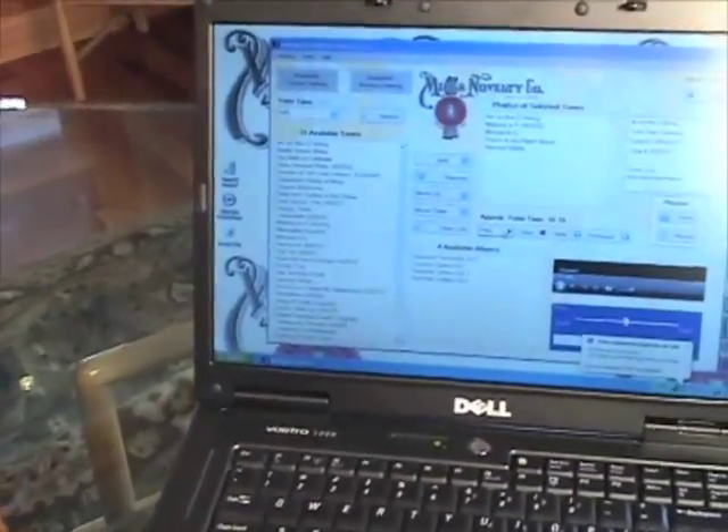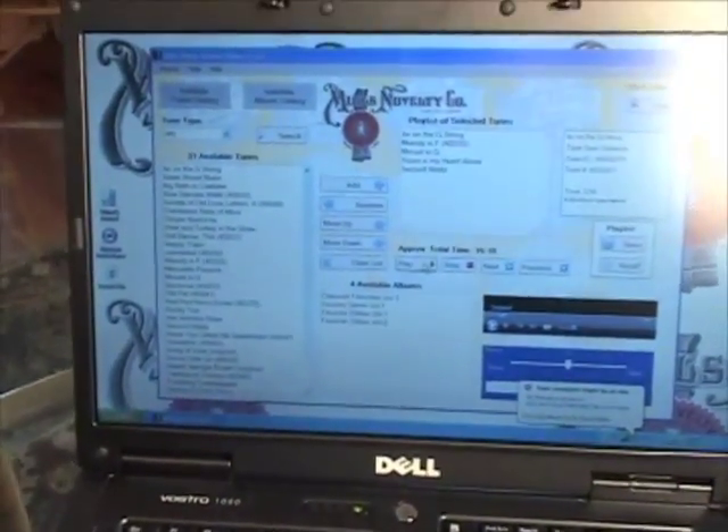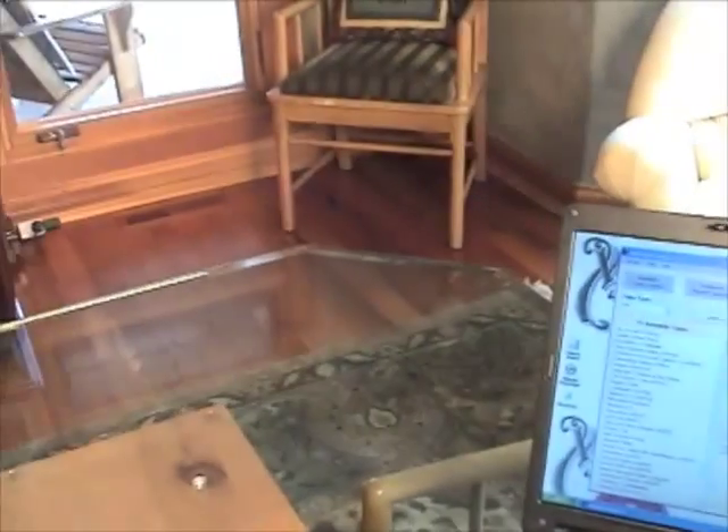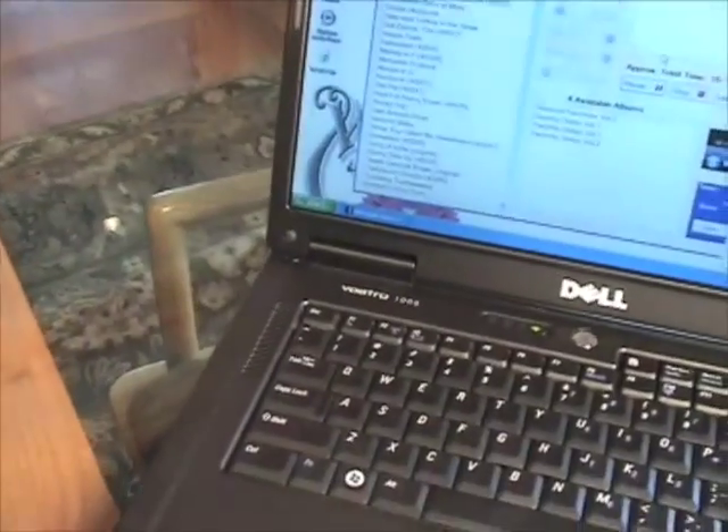Right now, for you, we're going to play Air on the G-String, which I think you'll really enjoy — get an idea how beautiful this machine is, and how absolutely wonderful it plays.